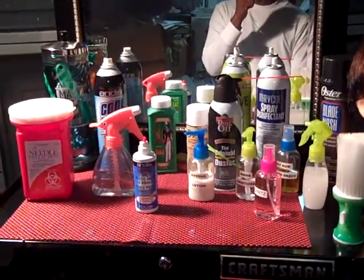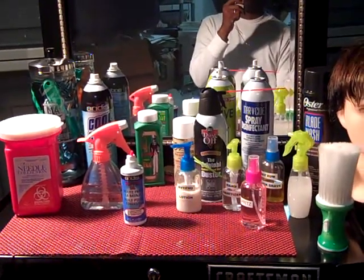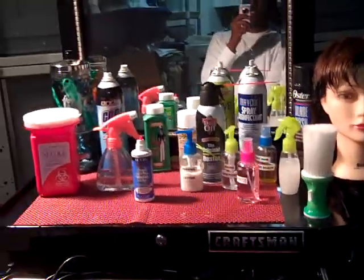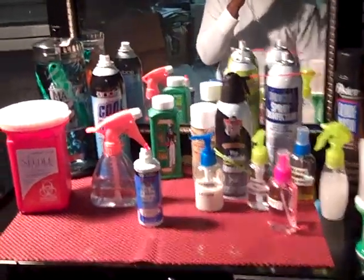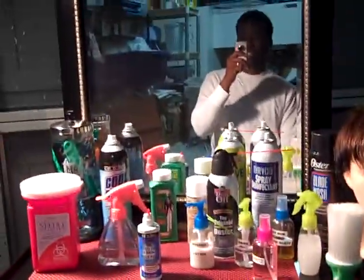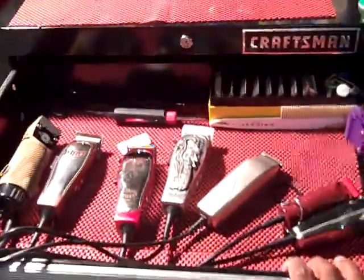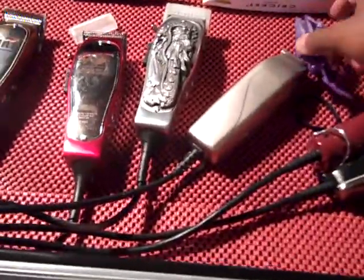Hey, what's up YouTube, this is Henry the barber. I'm just doing a quick update on my barber stuff. I've gotten a lot of stuff in the last couple months, trying new products. This is my barber setup in the garage — it's a Craftsman tool chest, four drawer, 150 bucks at local Sears. It has all my clippers set up, detachable blades, some of my lower guards, magnetic nano guards.